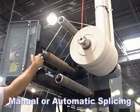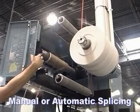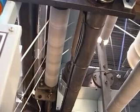The splice can be made manually or can also be programmed to occur when the roll reaches the desired diameter. As the knife cuts through the matrix, the matrix is pressed onto the MT core and rewinding continues.